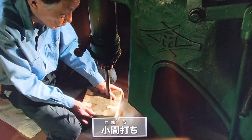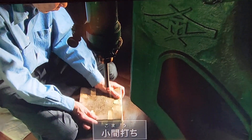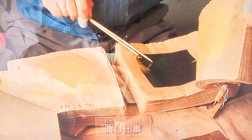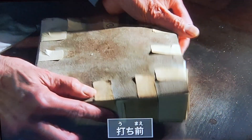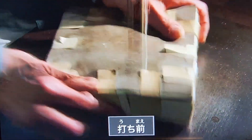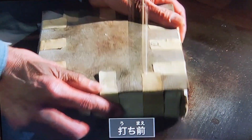Through meticulous transfers and additional beating, the gold leaf is refined to its final thickness of one ten-thousandth of a millimeter, representing the pinnacle of gold leaf craftsmanship.